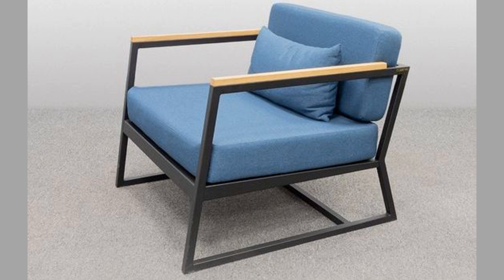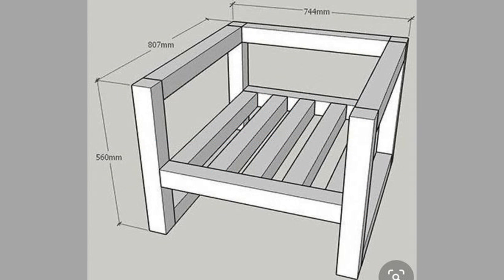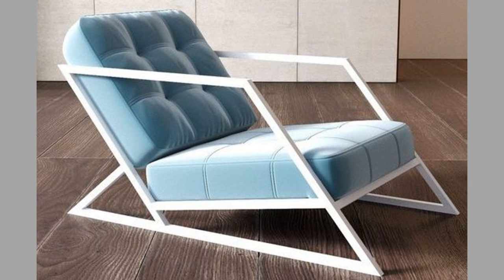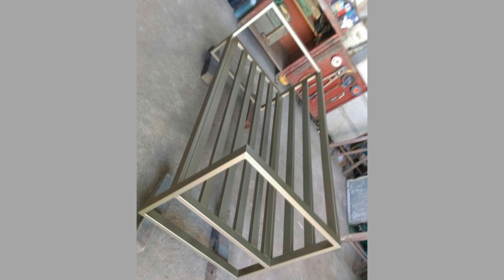Now let's have a look at four reasons why you should consider a metal chair for your home. Number one: it has great style. Metal chairs come in different styles and shapes. These chairs have natural colors, thereby providing a great visual appeal to your house. Their stylish design brings a positive influence to any home or work environment.